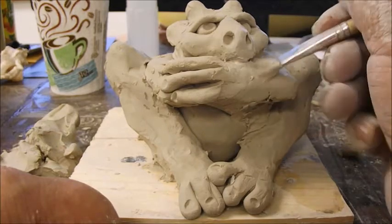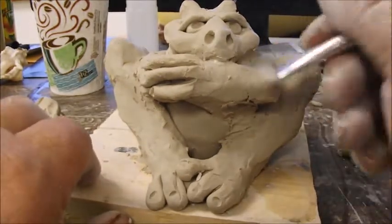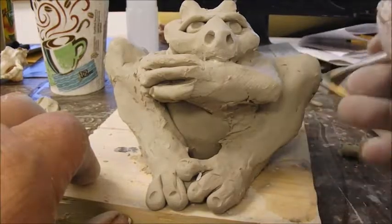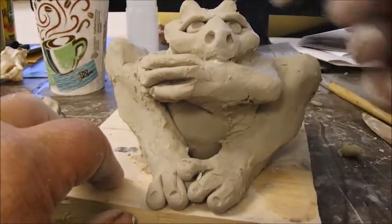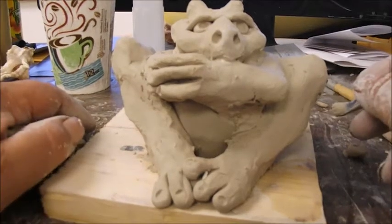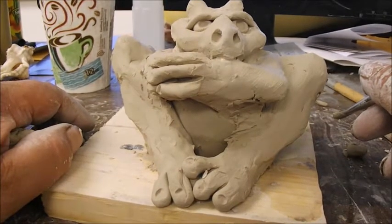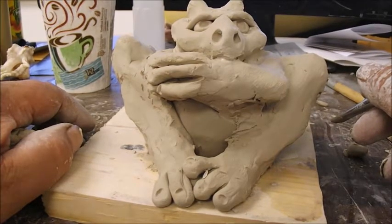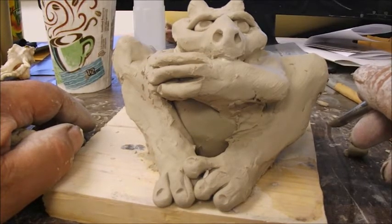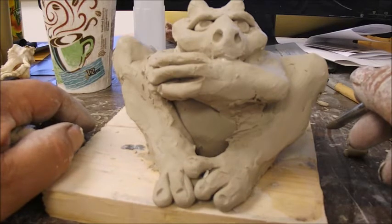This is a cool gargoyle — I like how his face turned out. I think I'm going to save this one, make a mold of it, and add it to my sculpture list. That's basically how you make a gargoyle. If you'd like, subscribe to my channel and visit my website at jacobfolger.com, and my new website at jakecreates.com, which is all about my photography and has hundreds of images. Thank you for watching.